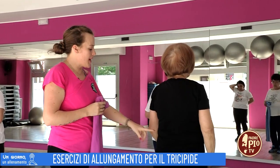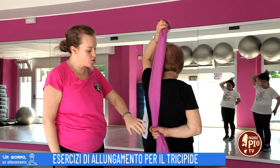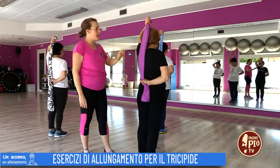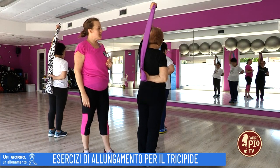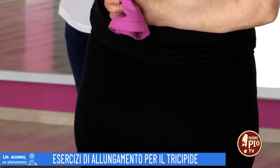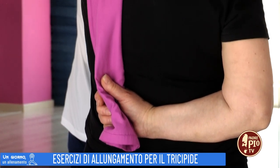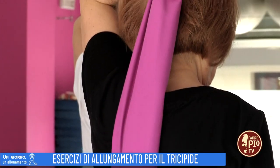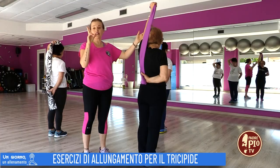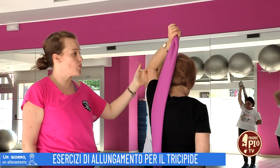Inverto: il braccio che era sotto va sopra, prende l'estremità dell'asciugamano, e l'altro braccio è sempre posizionato a livello lombare. Eseguo: il braccio sopra si stende e va giù. Il gomito rimane alto e la mano scivola verso la testa dietro. Anche qui dieci ripetizioni, per poi cambiare nuovamente. Il tutto sempre per tre serie da dieci ripetizioni ciascuna.